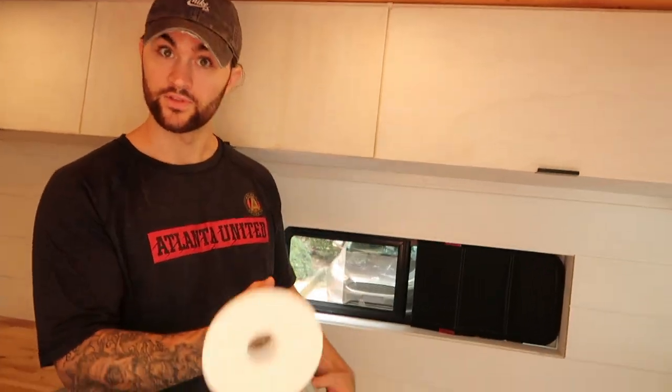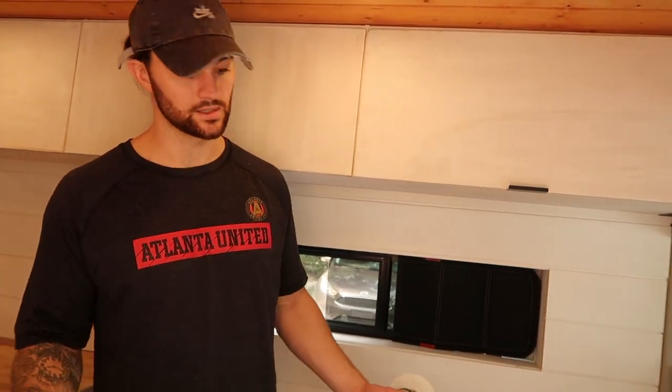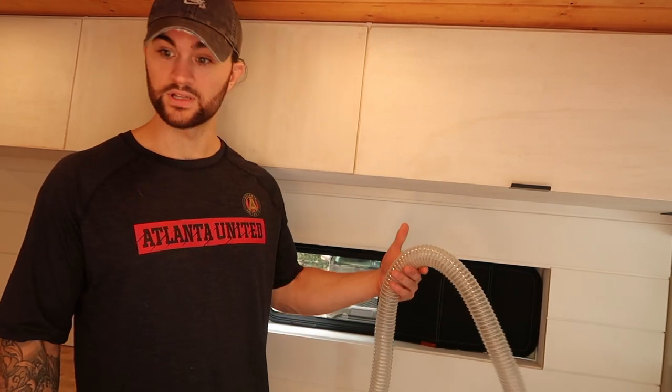It contains the smells really well while it is closed and sealed. It does smell when you open it, but that is our fault because we haven't installed this ventilation system yet. I think once we get this installed, it will work like a charm. It works like a charm already, but I think it will be more effective in containing the scent. But yeah, let's get started with that.